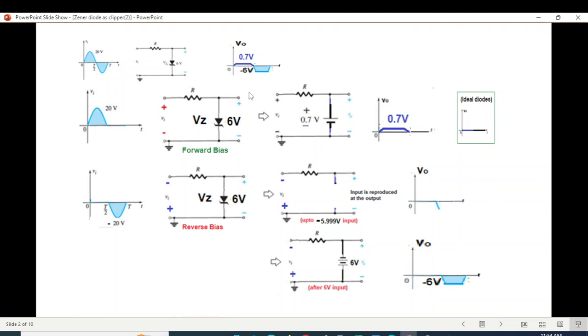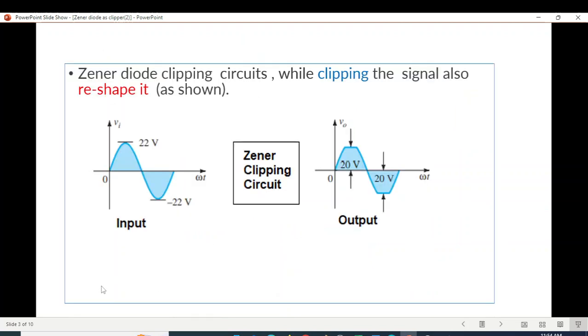For regulation, if we want the output to be 9 volts, we put a 9 volt Zener diode in the circuit — that is how we can achieve a desired regulated output. The Zener diode clipping circuit, while clipping the signal, also reshapes it. Keep in mind that a sinusoidal wave passing through a clipping circuit is slightly changed into a trapezoidal or squarish wave, limiting the top.